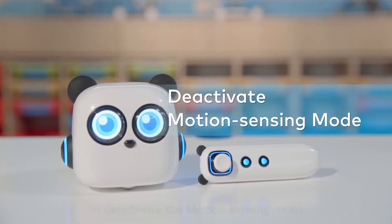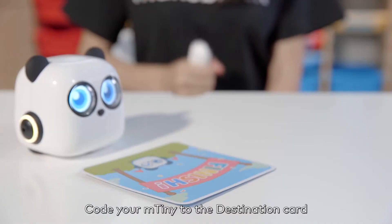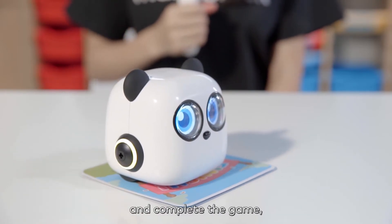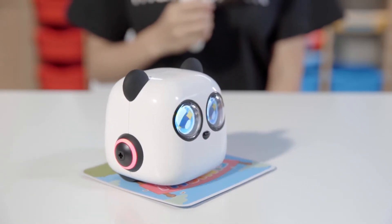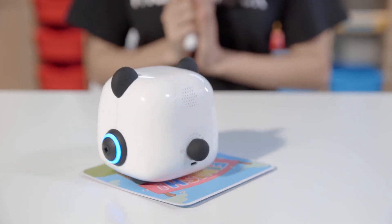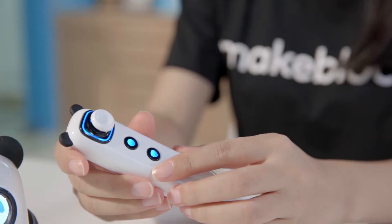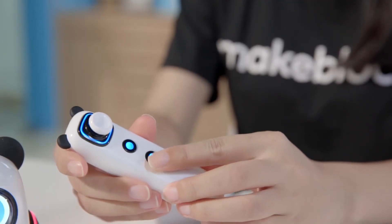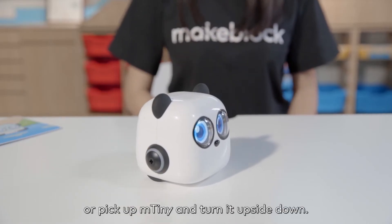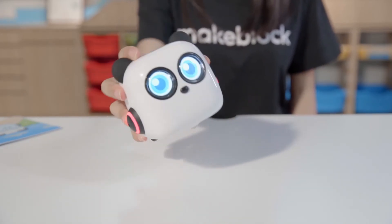There are three ways to deactivate the motion sensing mode. Code your mtiny to the destination card and complete the game. Press the stop button on the tap pen controller, or pick up mtiny and turn it upside down.